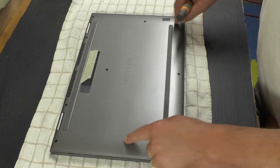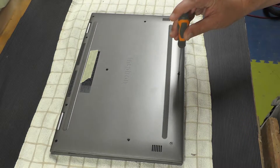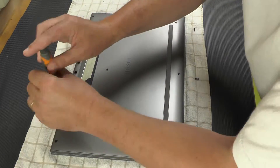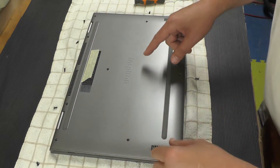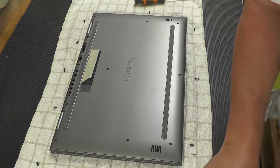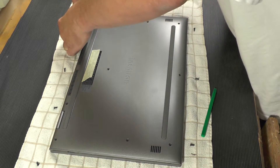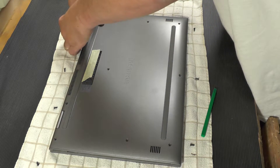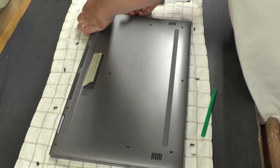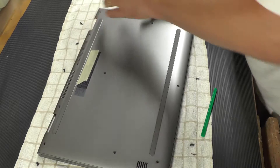First thing we're going to do is take out all the screws on the back. Okay, we've got all the screws out. So now what you should be able to do is just pry this back plate up. You can get the little prying tools and stuff like that, but usually if you just get a fingernail under there — there we go. Nothing to it.